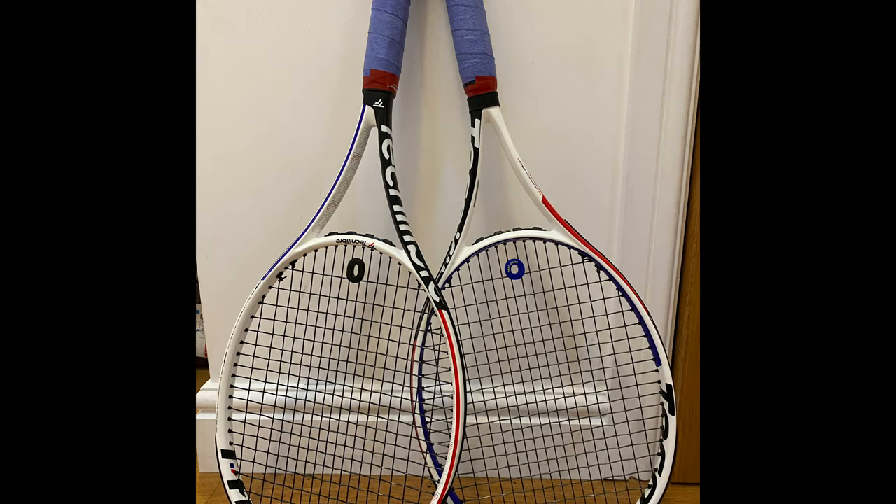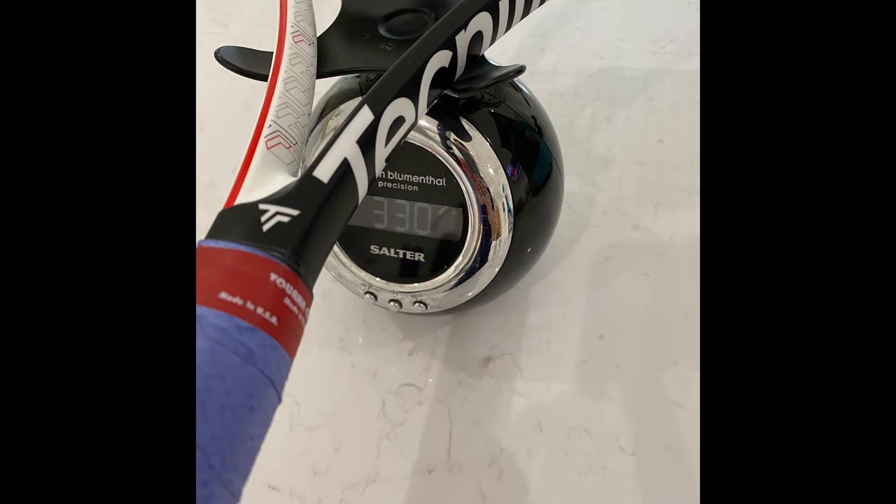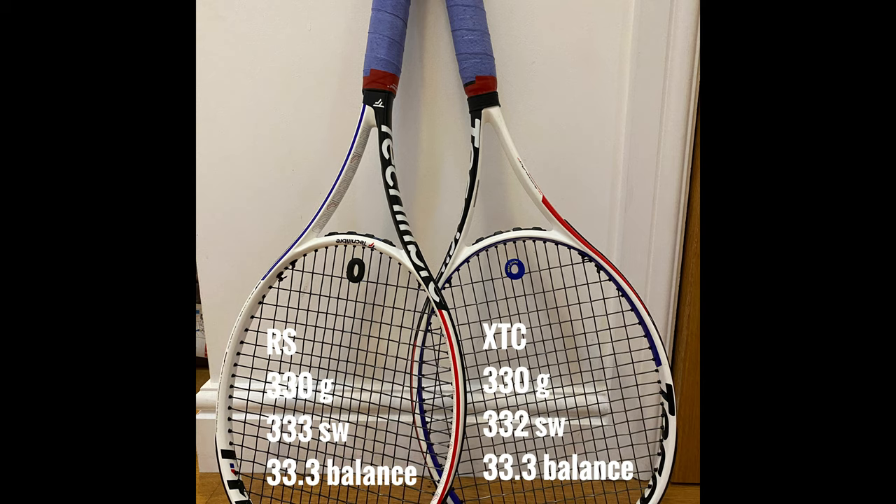When I compared the XTC 305 with the new RS with dampener, strings, and over grip, I'm really pleased to report that they were pretty much exactly the same. I had 330 grams of weight with a static swing weight of 333 on the RS and 332 on the XTC 305. Balance point both at 33.3.